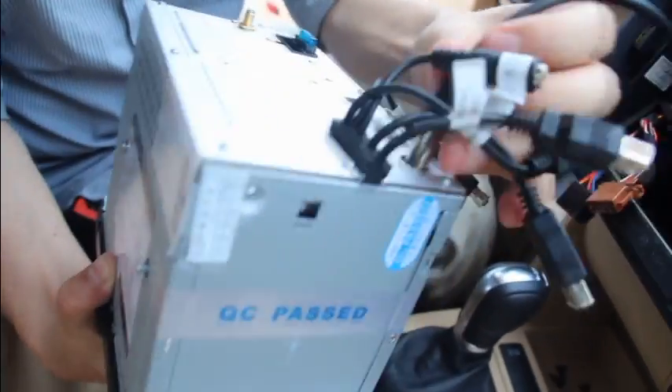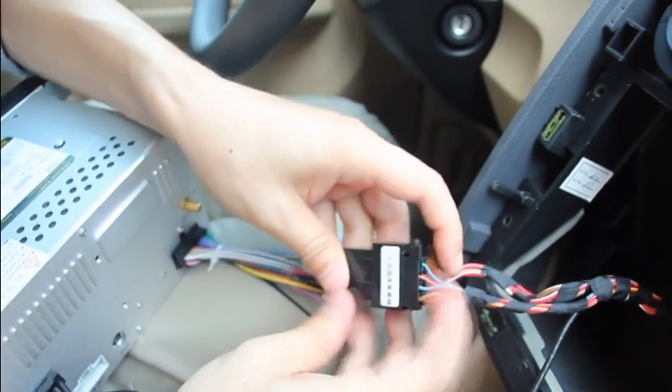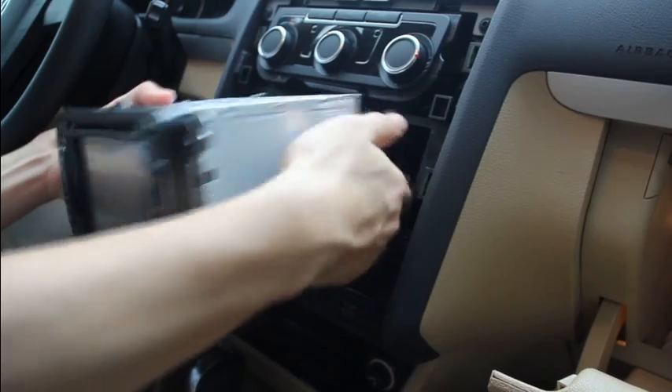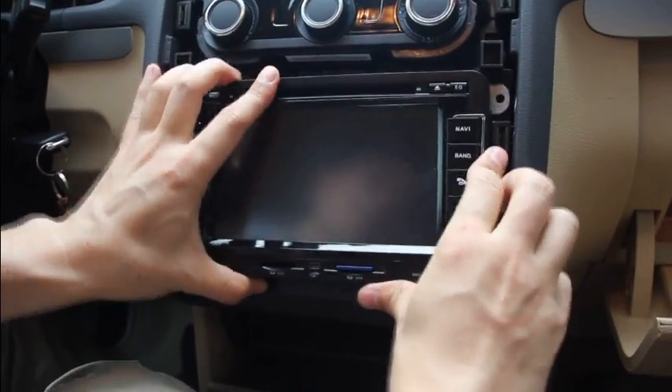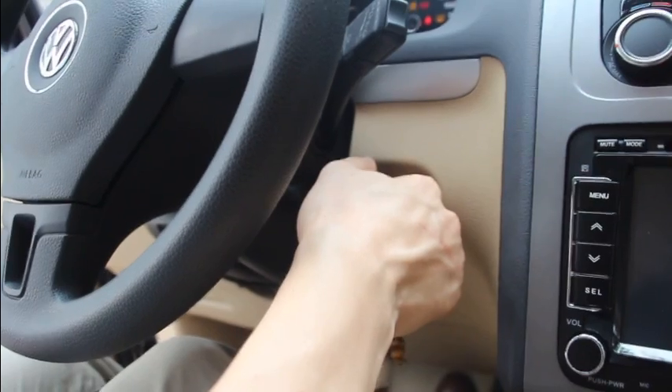Connect the GPS, radio antenna, Wi-Fi, 3G module, or other components you have. Now we're ready to go.